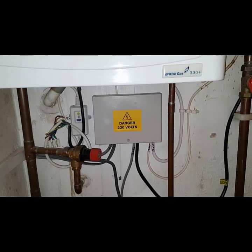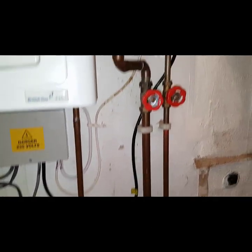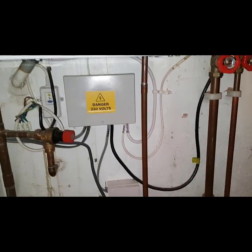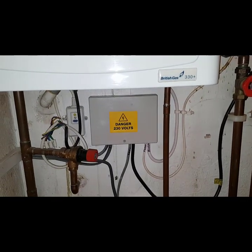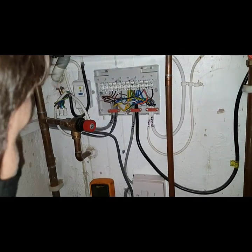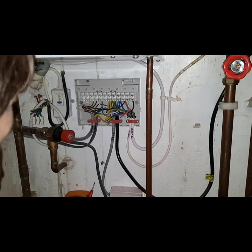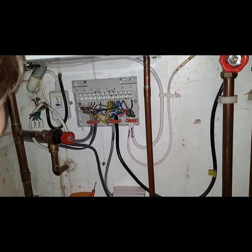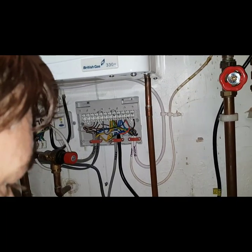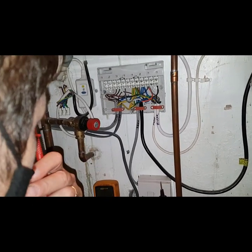I'm going to look inside this wiring centre and look at the wires coming from this mid-position valve. Before we get involved looking inside here, just a quick test on your knowledge on the different systems — Y-plan and S-plan. On the Y-plan system, how many wires have we got? Three wires on the Y-plan.